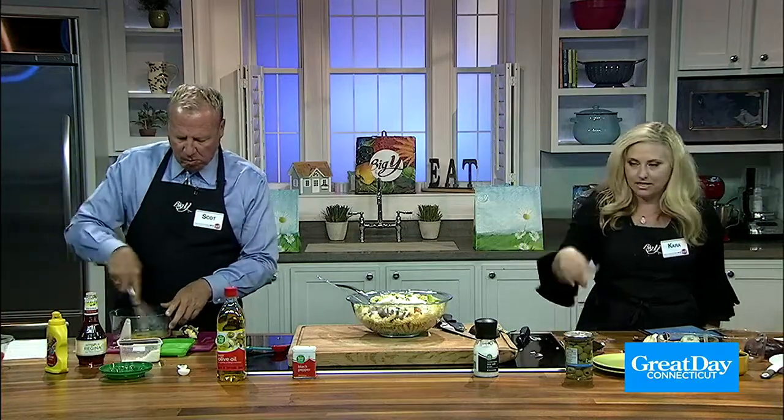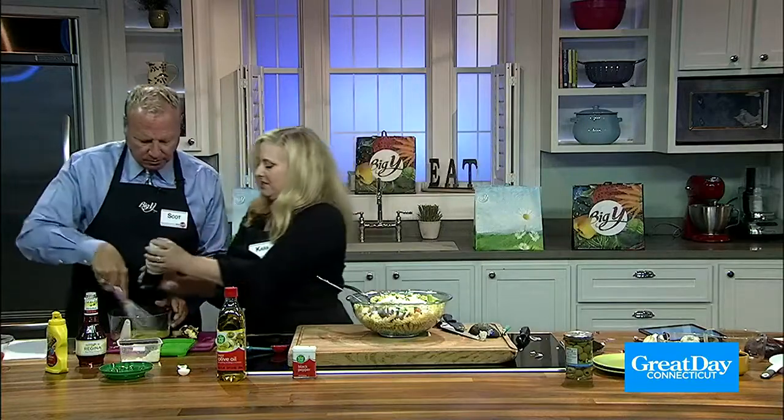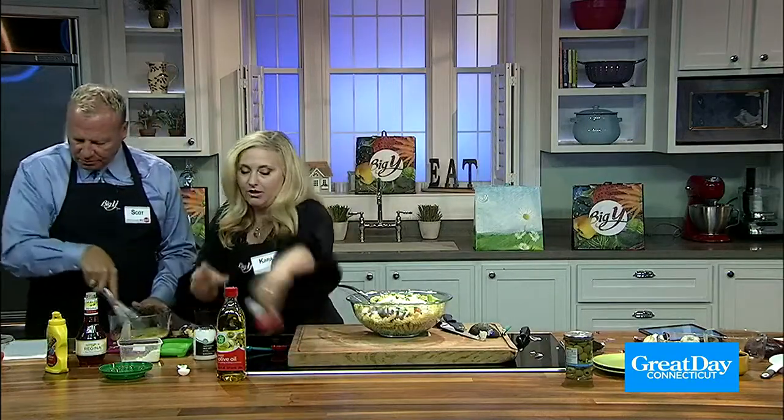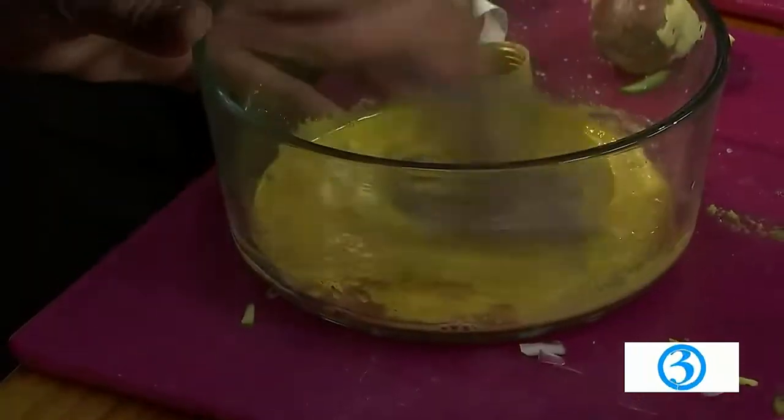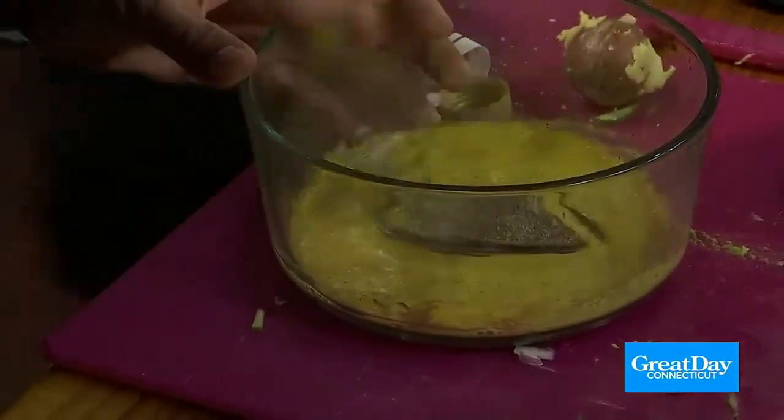I put the garlic in the pasta — it was supposed to go in the dressing, but it's in the pasta. It's okay, it'll end up there. We've got some salt, some pepper.